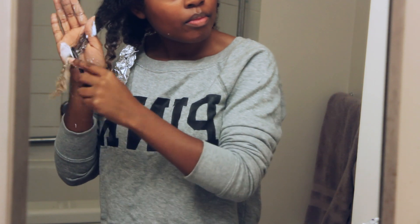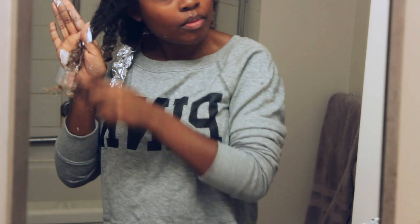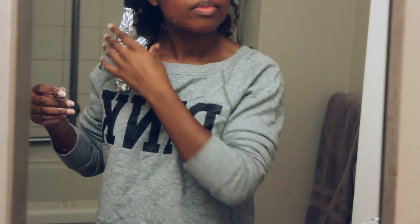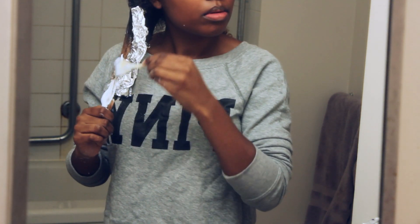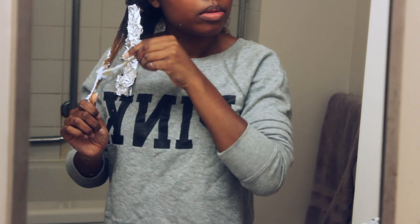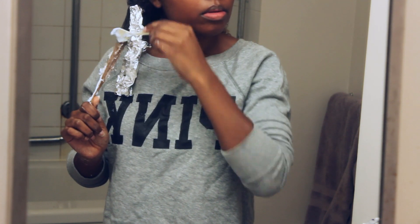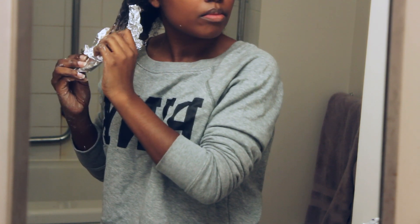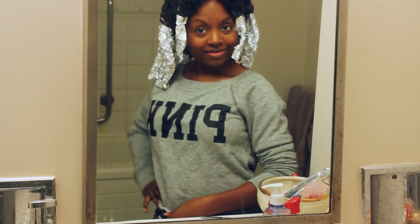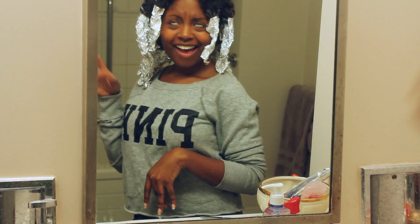I do this on each section of my hair, taking about an inch to two inch section, because I don't want it to be too big or too small. If you want the bottom to be lighter and have it gradually get darker as you go up, you're going to want to put more dye on the bottom.